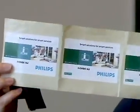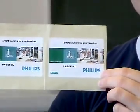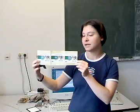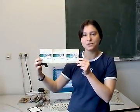These here are iCode SLI RFID tags. These are high frequency tags. They work at the frequency of 13.56 MHz. And they work with the ISO 15693 standard. These are fairly standard tags in applications like supply chain management and access control.